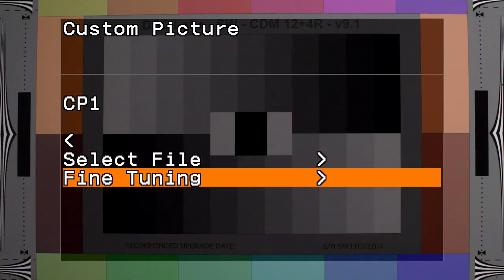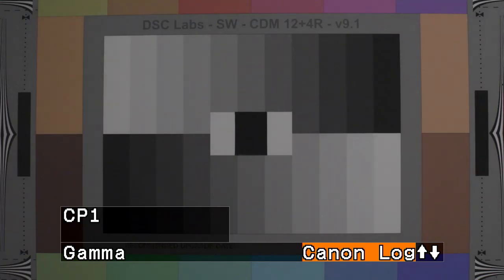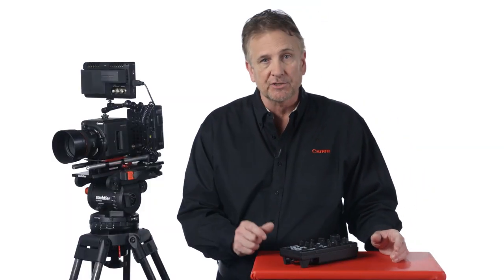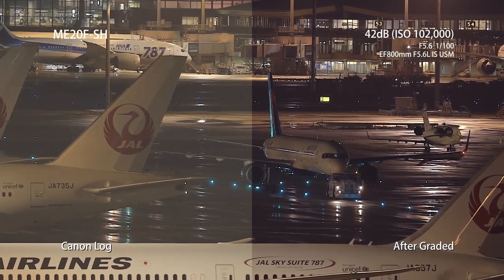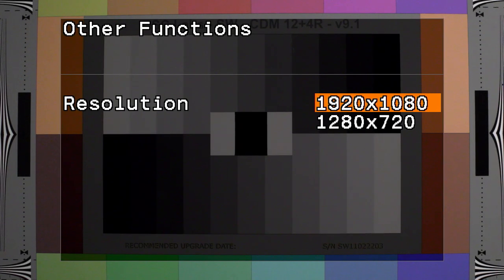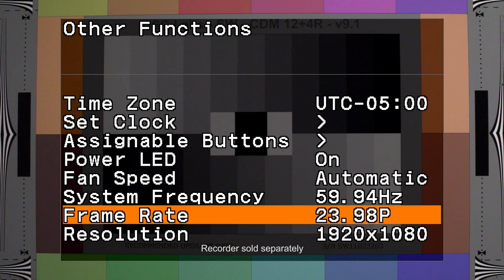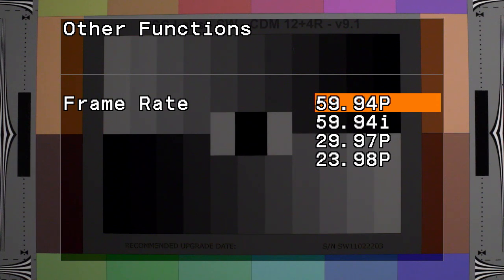The ME20F SH is equipped with a Digic DV4 processor and can support a high dynamic range using YDR or Canon Log Gamma profiles. This allows you to shoot video with a wide gradation of up to 12 stops, which decreases the loss of detail in dark areas of the shot and reduces overexposure in highlights, allowing for a high degree of color correction. The ME20F SH can produce full HD as 1080p, 1080i, or 720p, recorded to an external recorder, supporting frame rates up to 59.94p in full HD for shooting slow motion.